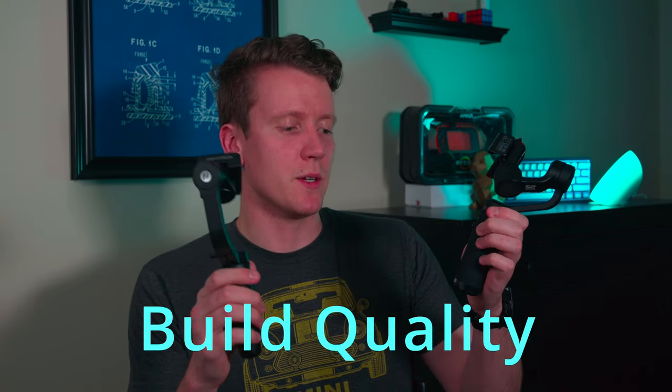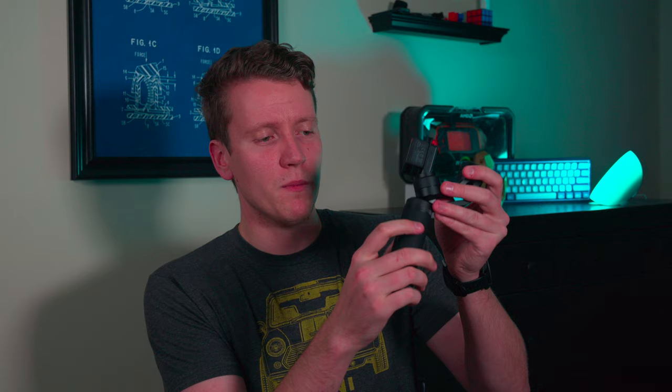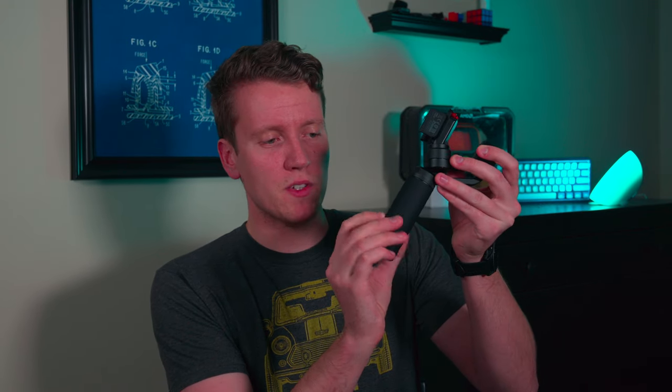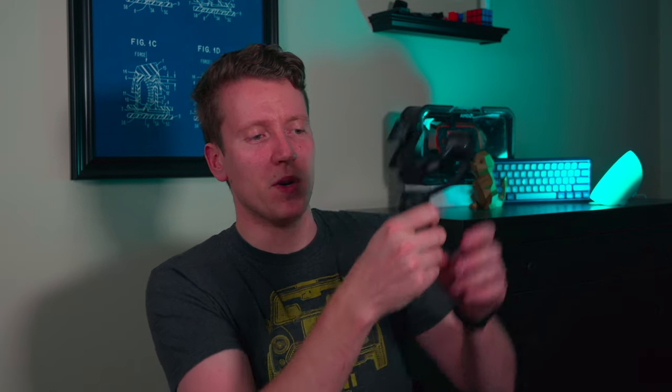The first thing to compare is build quality. The Zhiyun wins in the build quality category. It's mostly made of machined aluminum with a rubbery, grippy surface on the outside, making it very stable to hold. It's also a good deal heavier — not in a bad way in this case. It's lightweight enough since you're only holding a smartphone, but it's hefty enough to make it very stable.